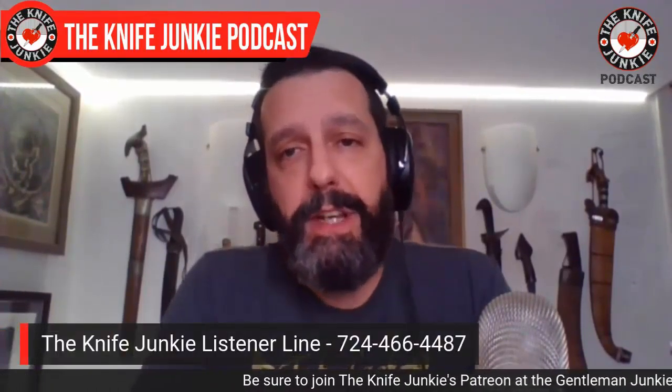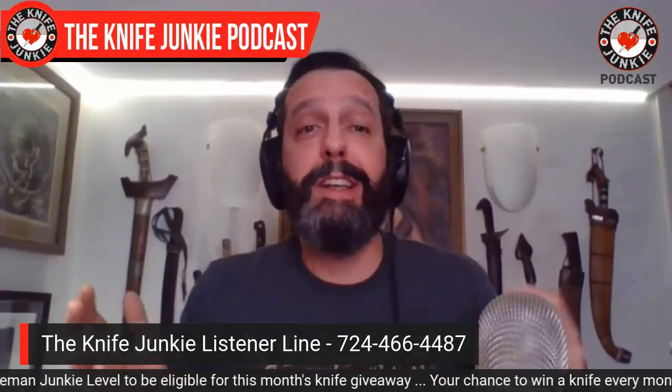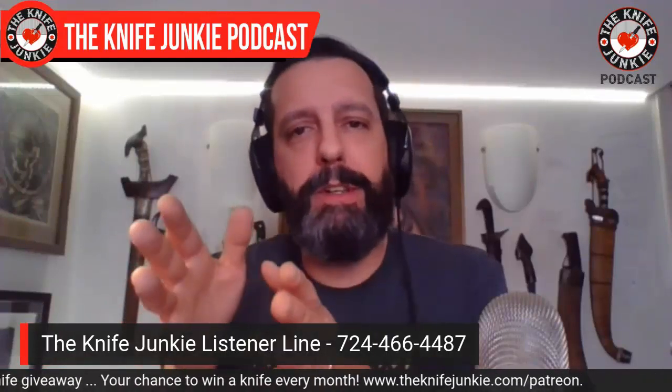Before we get rolling, I want to do something I've been neglecting on this show recently, which is a pocket check. I just want to let you all know what I'm carrying, but also it's a great excuse to ask you to pick up the phone and give us a call. 724-466-4487 is the Knife Junkie listener line. Call us, tell us what you're carrying, make it quick, and we'll put it on the air.